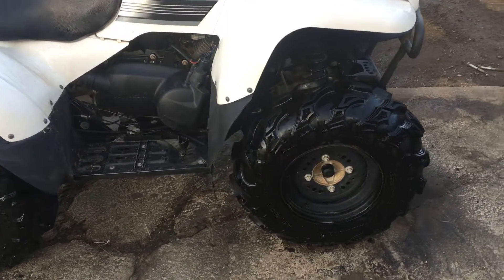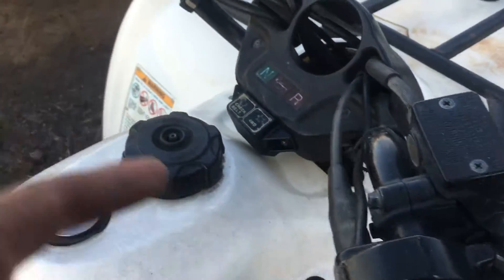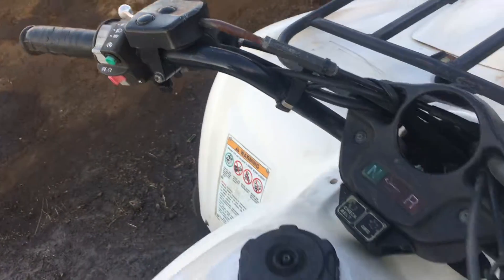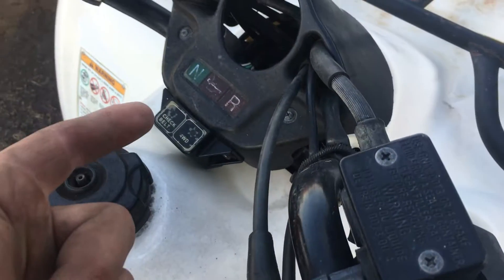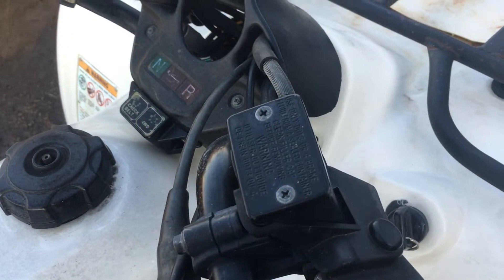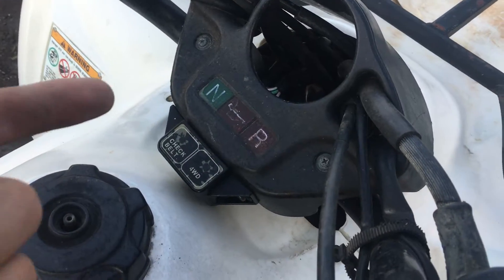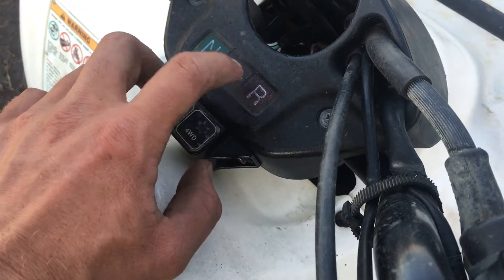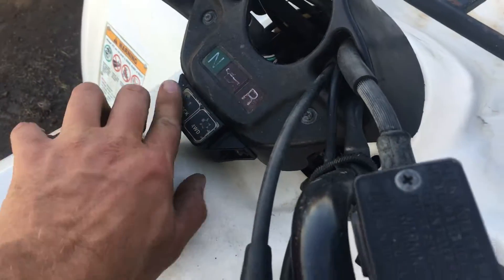It has shift-on-the-fly four-wheel drive with a button up here, and a front diff locker by holding this lever when you're in low range. Electric start. Those are your indicator lights. It's pretty much the base model of the Kawasaki Prairie line, meaning it doesn't have an odometer or anything like that — it just gives you basic warning lights: neutral, oil pressure, and reverse.